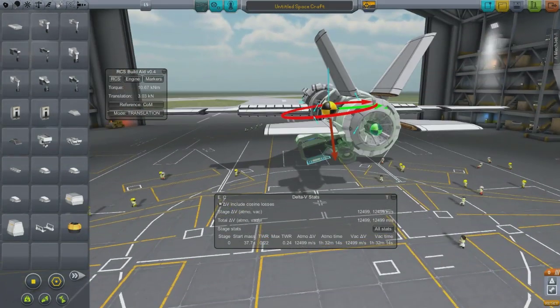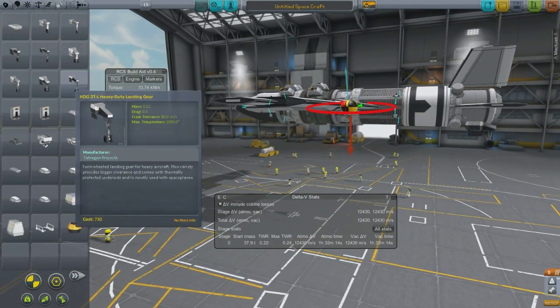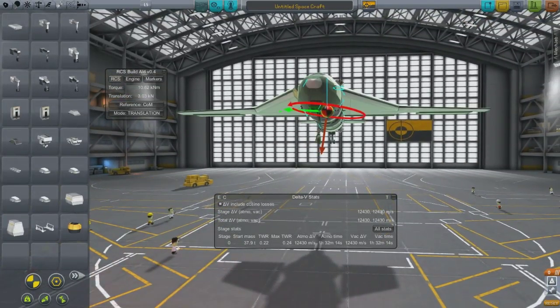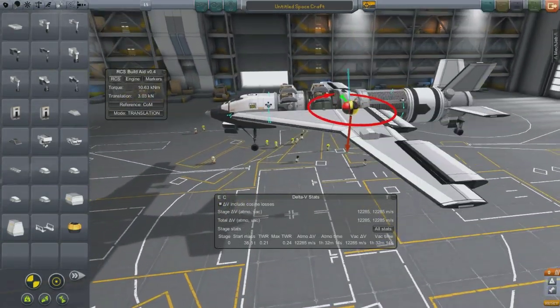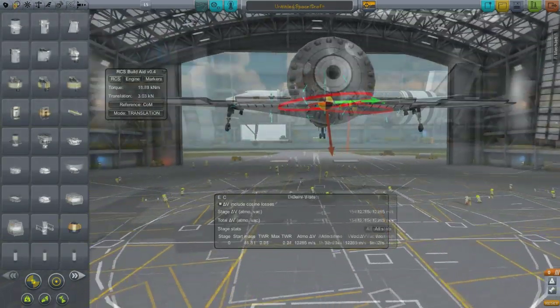As far as KSP goes, I'm not sure exactly how that translates, but you have the reactor and then a generator that connects to it, which creates electricity throughout the craft. You use that electricity to power the thermal jet. I'm going to fast-forward a little bit because this is just me slowly building it, and it's probably taxing to your patience.